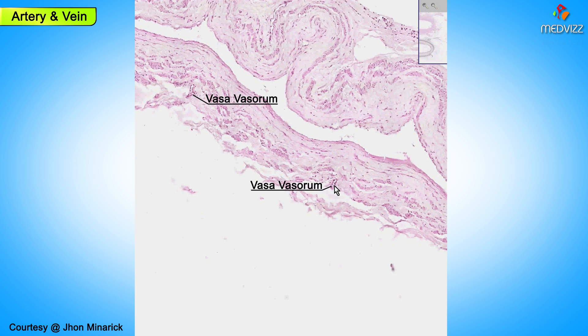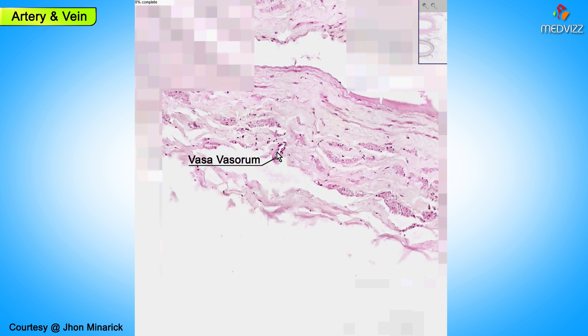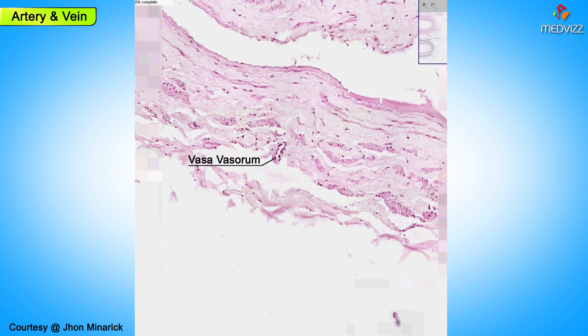Generally speaking, arteries have a much, much greater vasovasorum network than veins do. So if you see a blood vessel that has a lot of tiny little blood vessels on the surface of it, it's much more likely to be an artery rather than a vein. Although you could see here and here — and I'll be glad to blow it up for you — that you do see a little blood vessel within the wall of this large vein. And thank you very much.